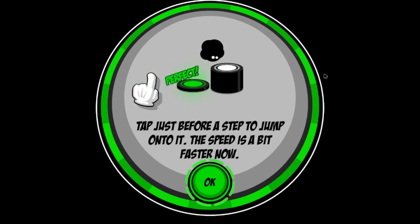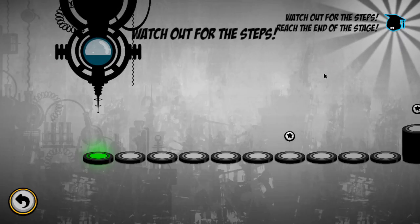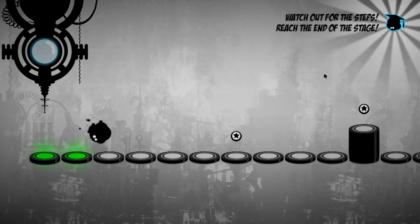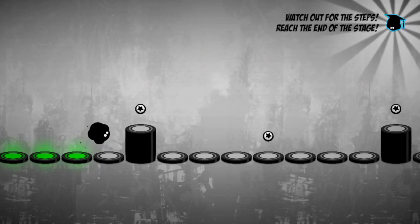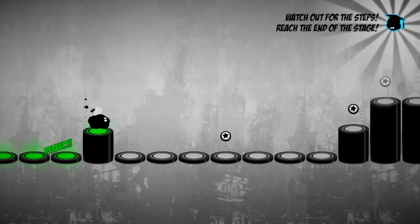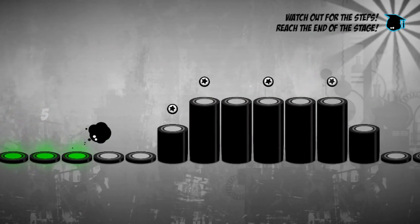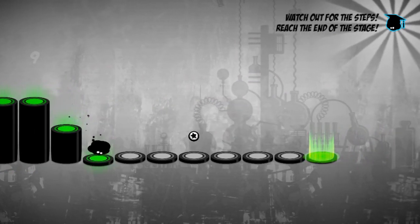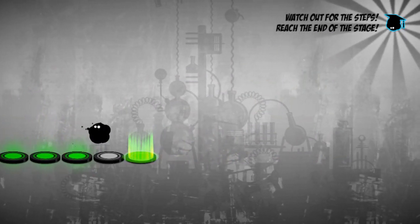Tap just before the step to jump onto it. The speed is a bit faster now - nice. Yeah, these are really, really simple. Apparently they do get harder. And there we go, that's another level done.